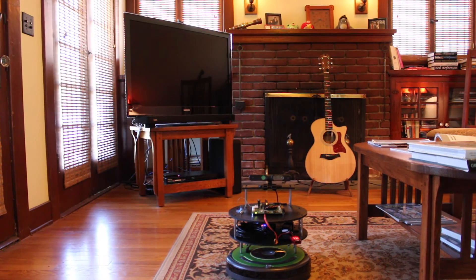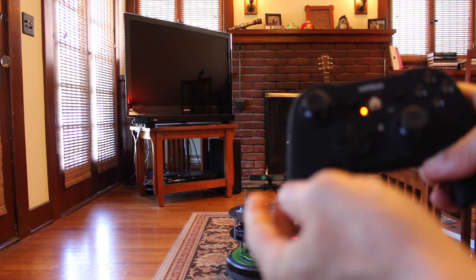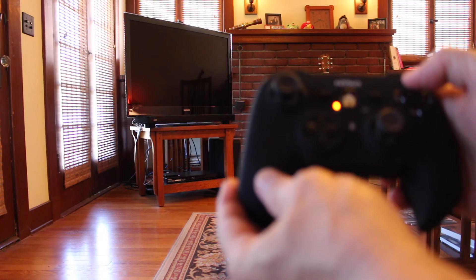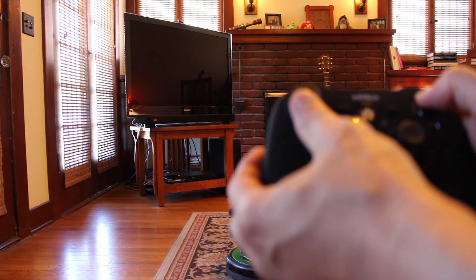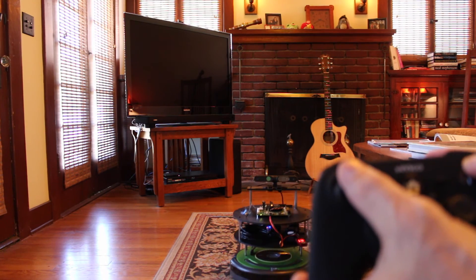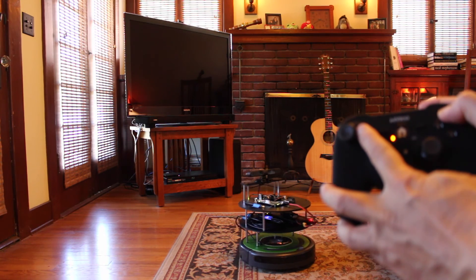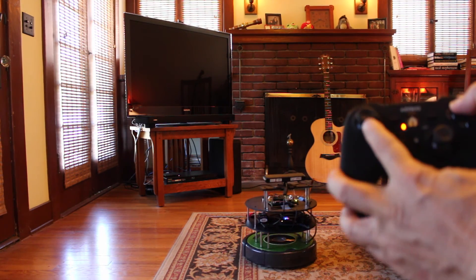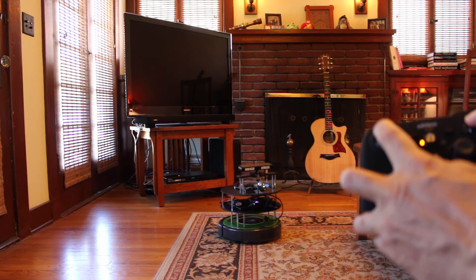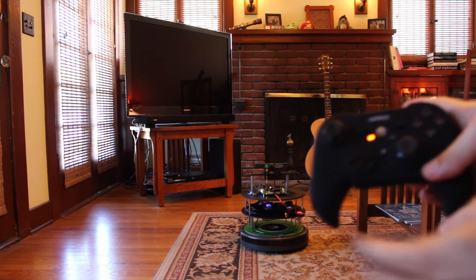Now we're ready to drive the JetsonBot with the game controller. We have the game controller — it has a dead man button that you press, just like the previous demos.